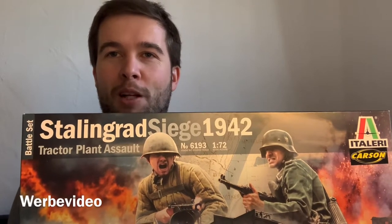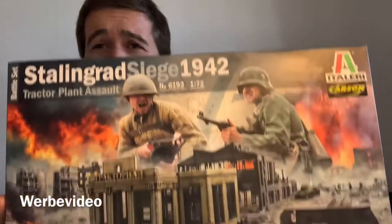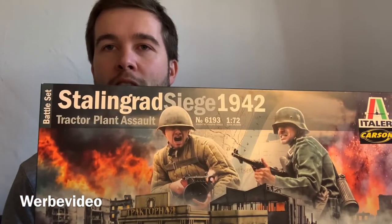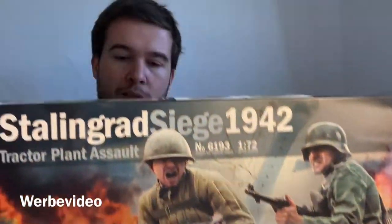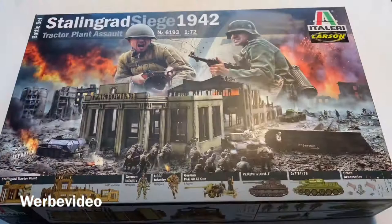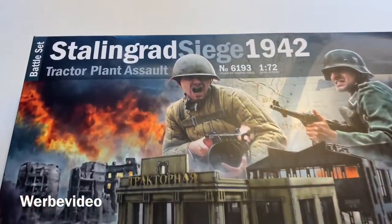Hey, this is Ben from 20mm and today I'm going to unbox this huge and heavy box of Italeri Stalingrad Stalingrad Seich 1942, box number 6193. Let's take a closer look at the packaging.